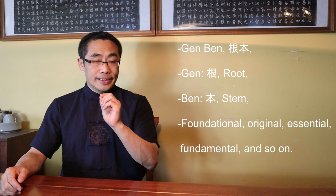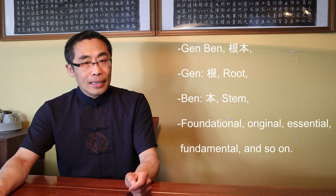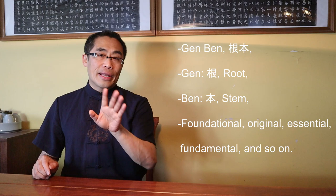Genben was originally used to describe the structure of a tree. Gen means root, Ben means stem. However, when put together, Genben does not describe a tree, but instead means qualities like foundational, original, essential, fundamental, and so on, depending on the context.